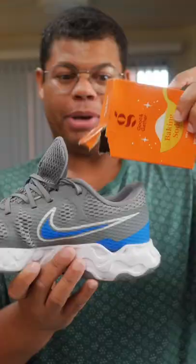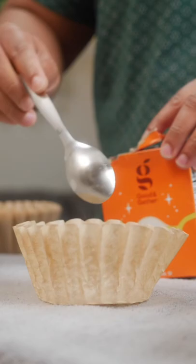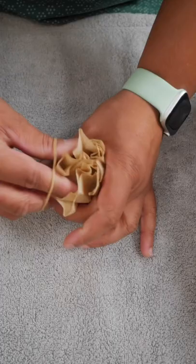So grab a coffee filter, add a couple tablespoons of that magic powder, and I like to add a few drops of an essential oil like lemon or tea tree. Seal that up with a rubber band.